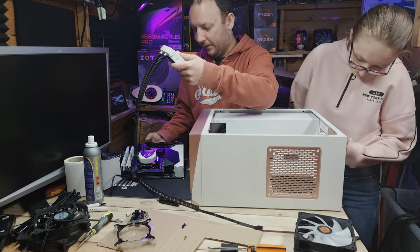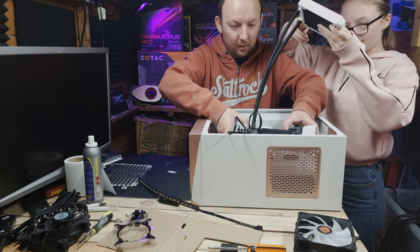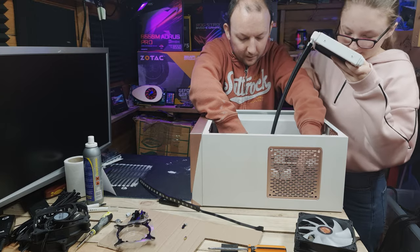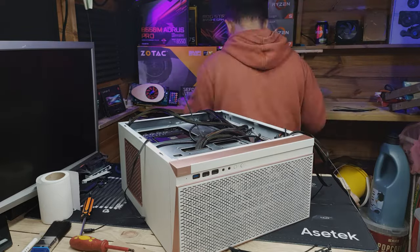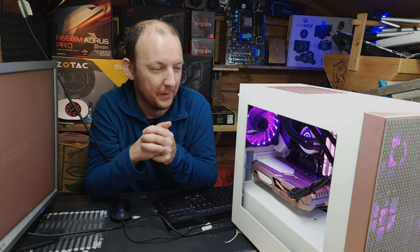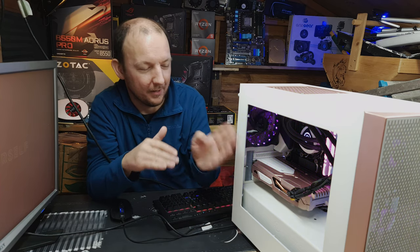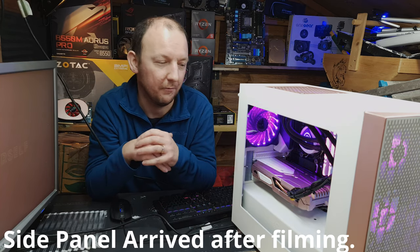Let's get the motherboard in. Does it fit? Yes it does! Here is the mostly finished build — about 98% complete — for my daughter Emma. As you can see, it's missing the front panel and one side panel because the replacement hasn't arrived yet — the original was damaged. I'm going to switch to vlog style now to show you around the completed case single-handedly.